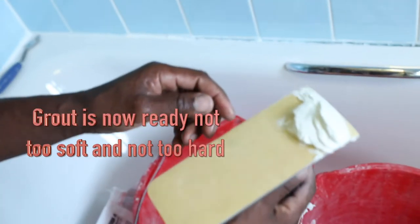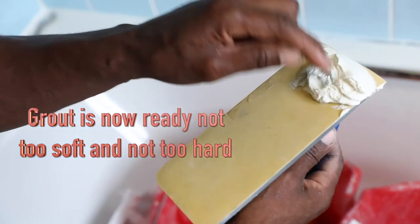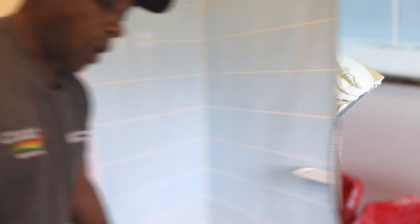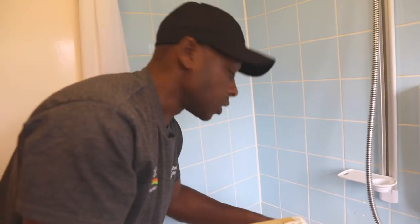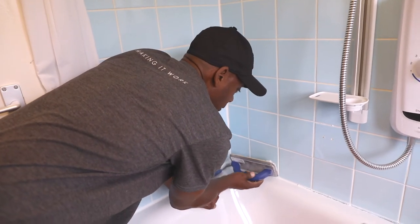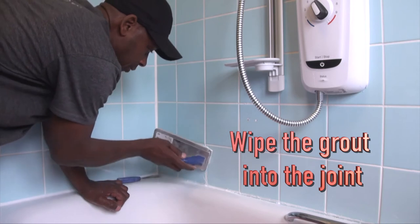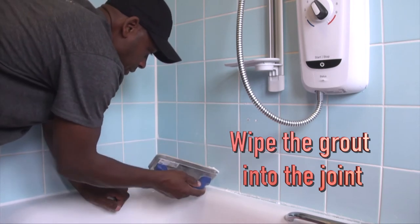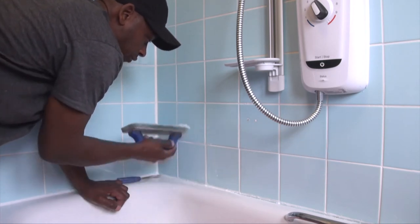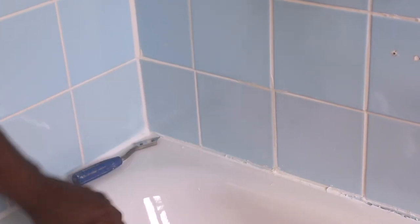Basically this is the grout mixed. When you tap it with your finger, it's not too hard and it's not too soft. Now you apply the grout to the area which you've raked out to get rid of the mould. Basically just wipe the grout into the joint, and then smooth it off so you get no residue grout around the joint area.